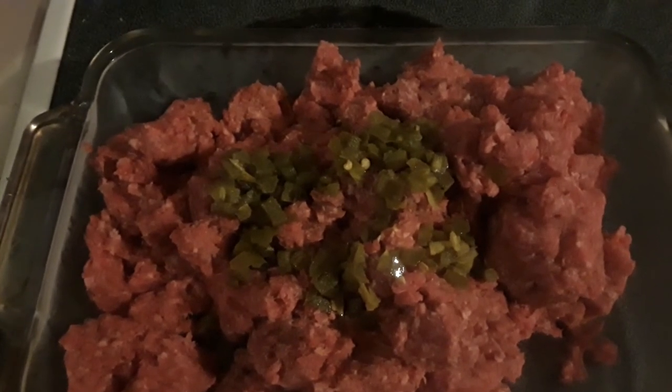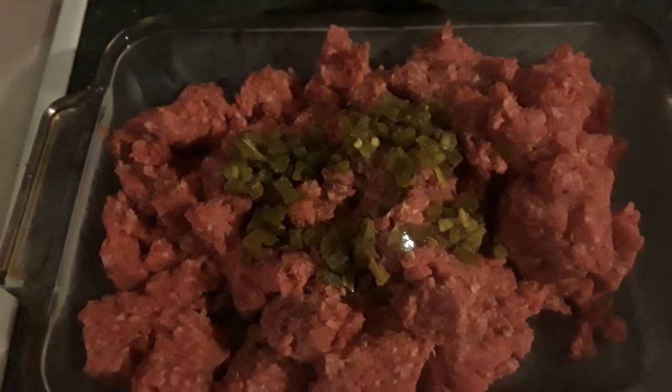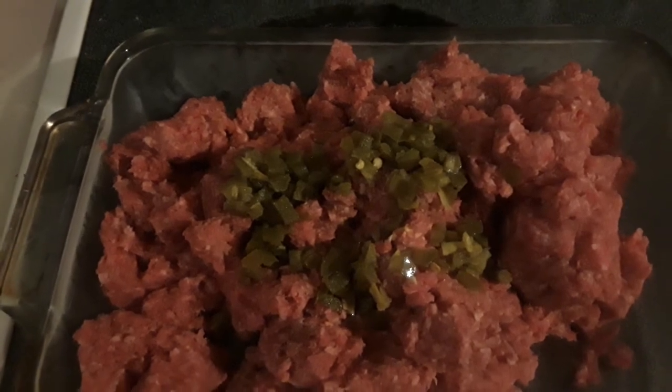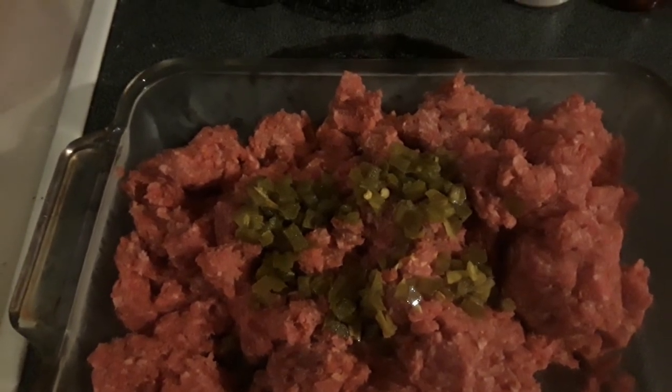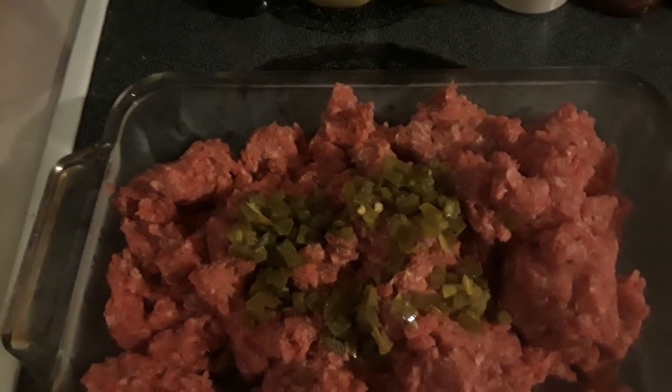Basically this stuff you can have on hand already. If you've got some peppers and jalapeños are too spicy for you, you can use some bell pepper instead. I'll use about one onion in here — you know how I love my onions — and that'll help set it off. But talk about something good, this thing will rock!